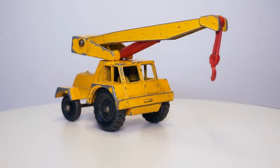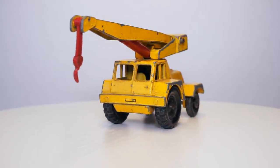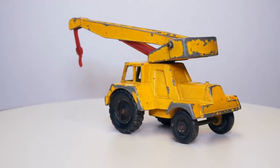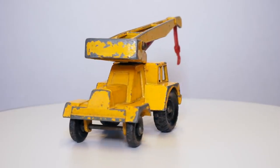Hi everyone, and welcome to the 11th episode of the Matchbox Restoration Series. In this episode I'll be restoring the 11C Taylor Jumbo Crane. The 11C model was introduced in 1964. The model initially came in an all-yellow color scheme, like the one I have here.